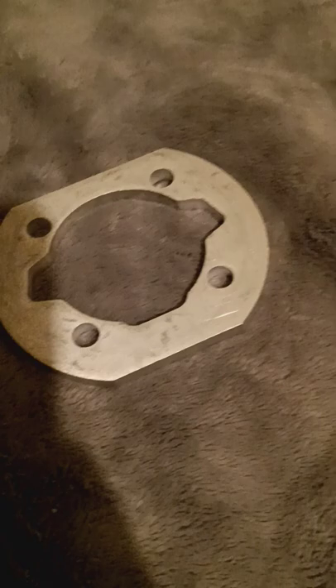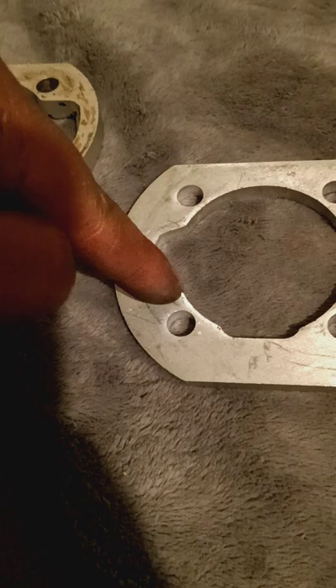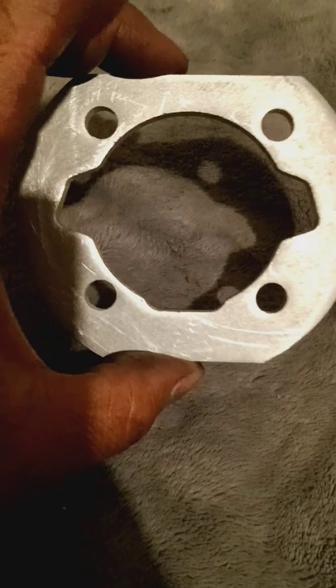It just would have been nice if he would have poured a little bit - he has the fancy machine that could go about one millimeter deep, open up the cut. This one's smaller so it doesn't need as big of an opening as these, but I guess programming for him costs a million dollars. I would think it would be pretty easy to program.